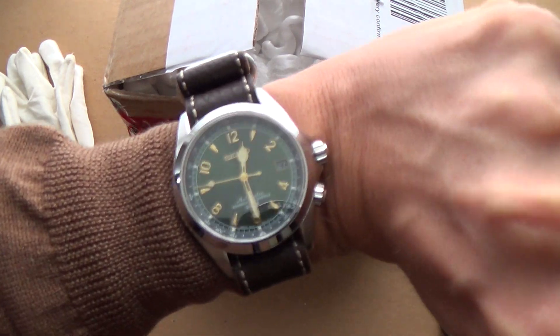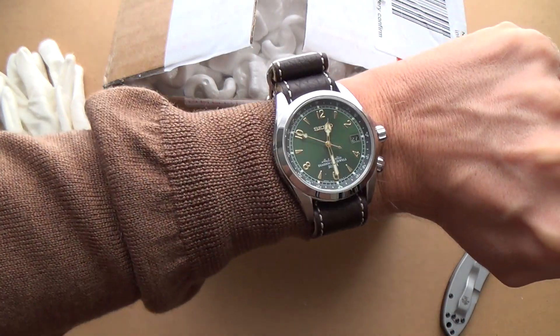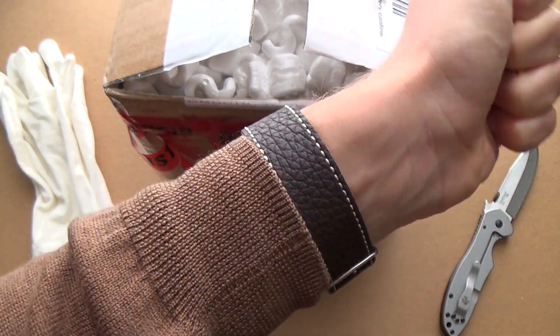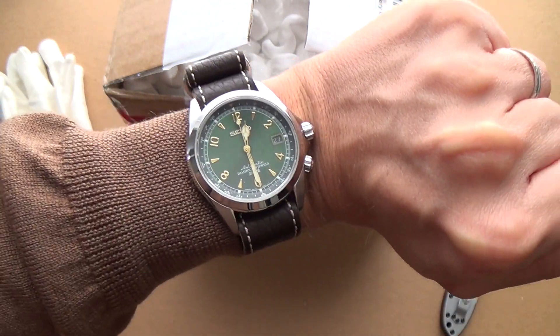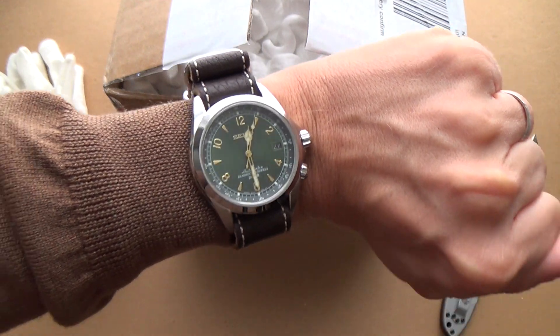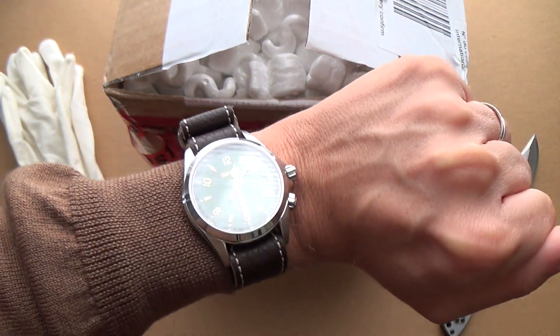We'll do a quick wristwatch check while this thing focuses. I've put the Alchemist on this beautiful German Flüko Zulu strap — rather a German theme today just to give it a different look. It's very dressy but it gets away with it because it's still a tool watch at heart, so pretty cool combo.